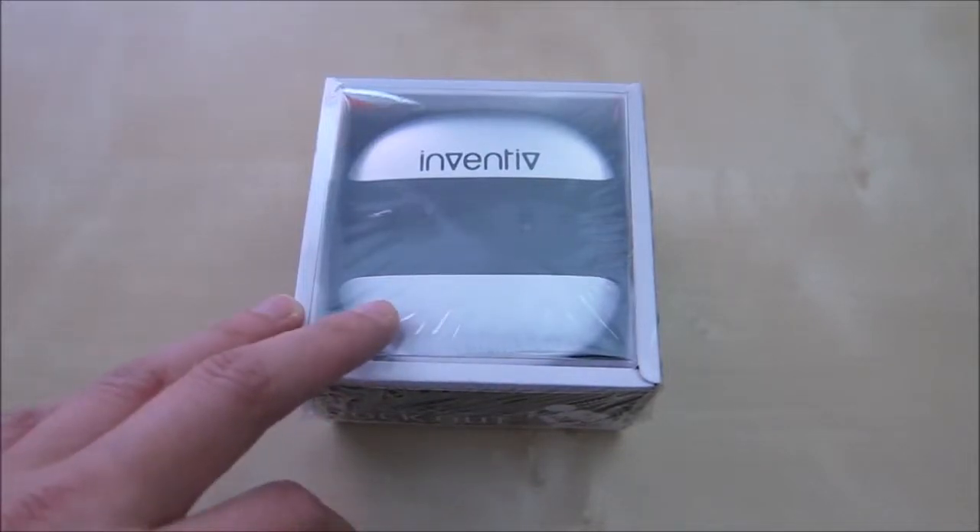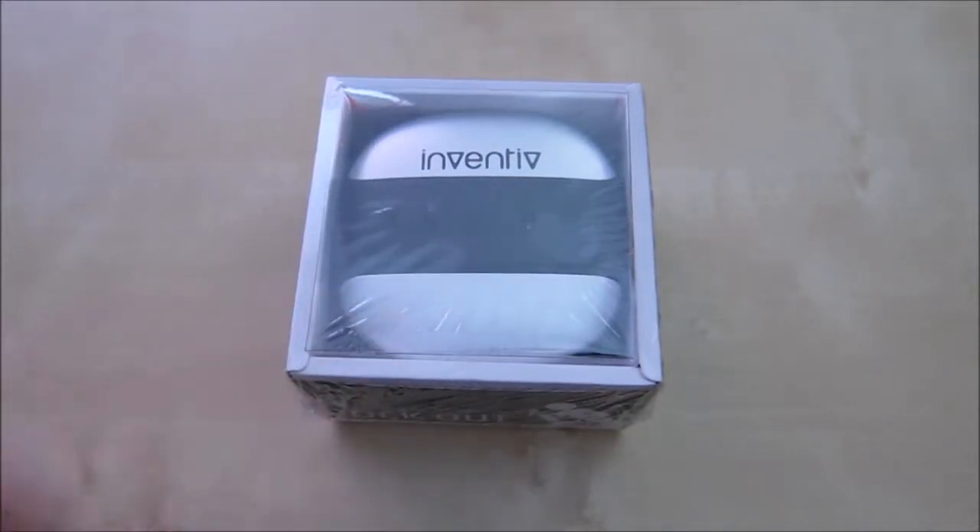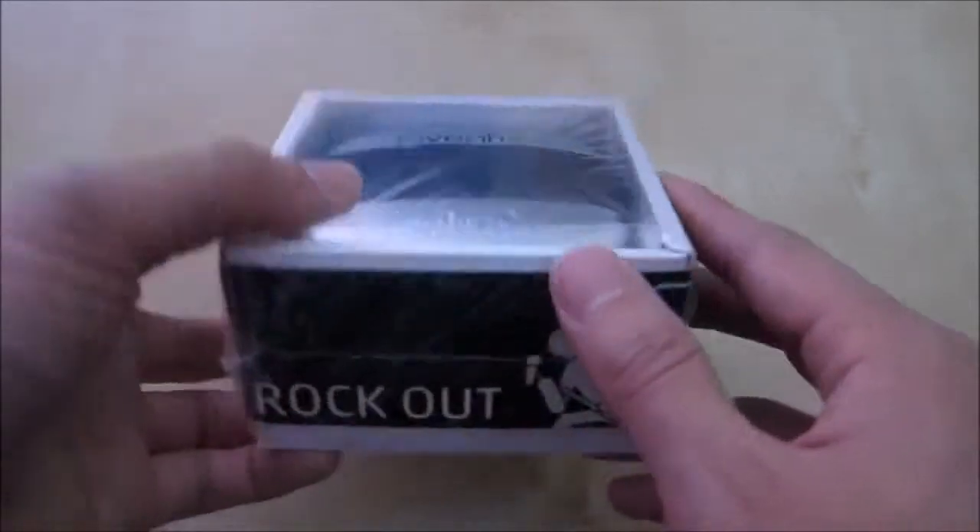Hi, this is a quick unboxing and reveal of the Invitex SP100 Bluetooth waterproof speakers. This speaker is designed to use in your shower or outdoors.